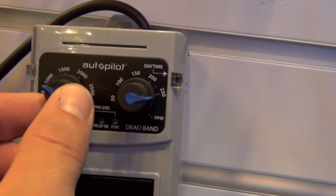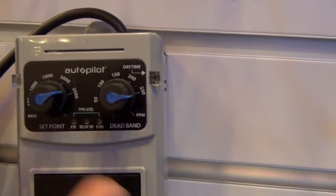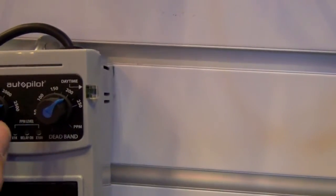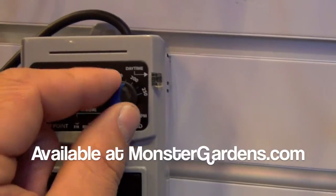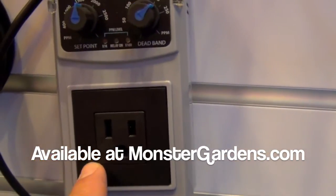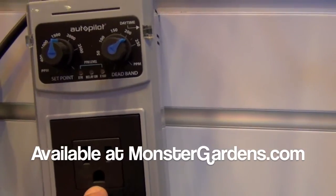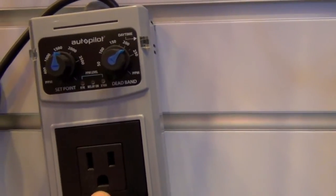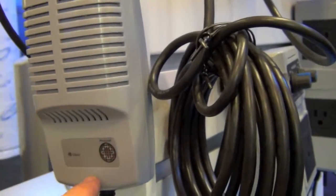It's easy to set — you can set it all the way from 400 to 1000, 1500, 2000, 2500, and everything in between. We have our night PPM levels and our day PPM levels. It has a 120 plug that goes to your generator or regulator for your CO2. It's got a high-end GE sensor with a fan integrated into it and a photo cell.